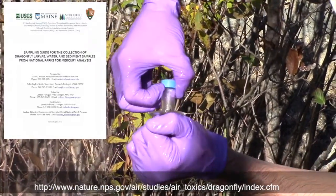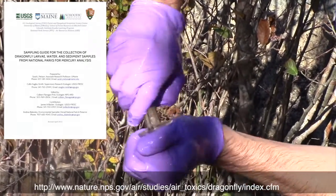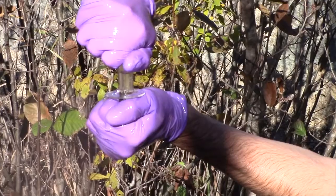Read the guide to make sure you have enough time for your participants to collect everything. You will be collecting water, sediment and dragonfly larvae samples and submitting the samples for mercury analysis, unless otherwise noted by the project coordinator.